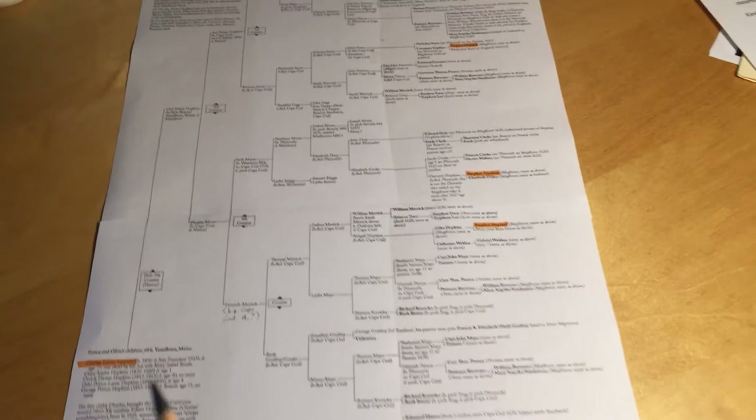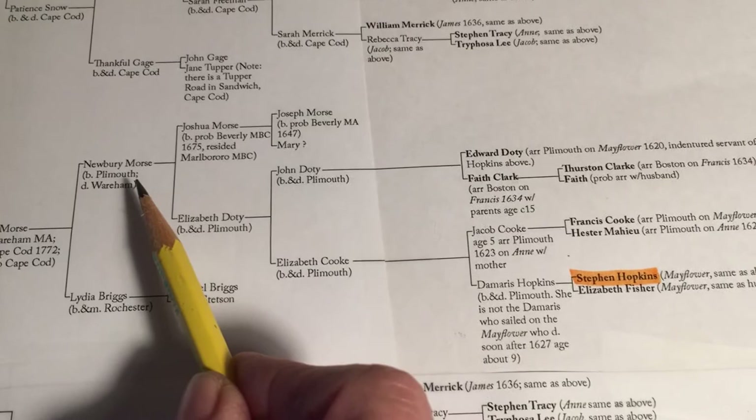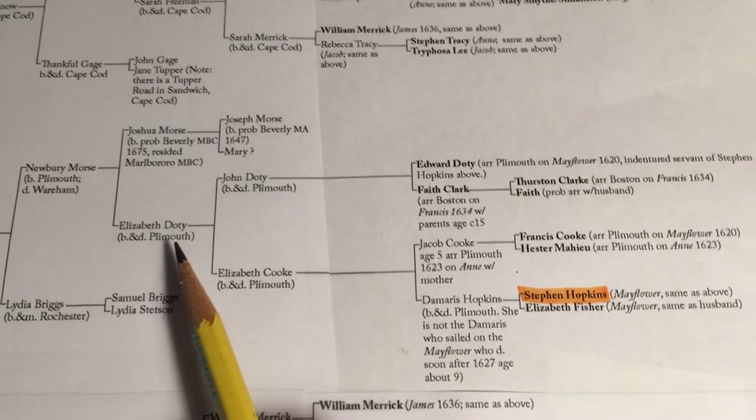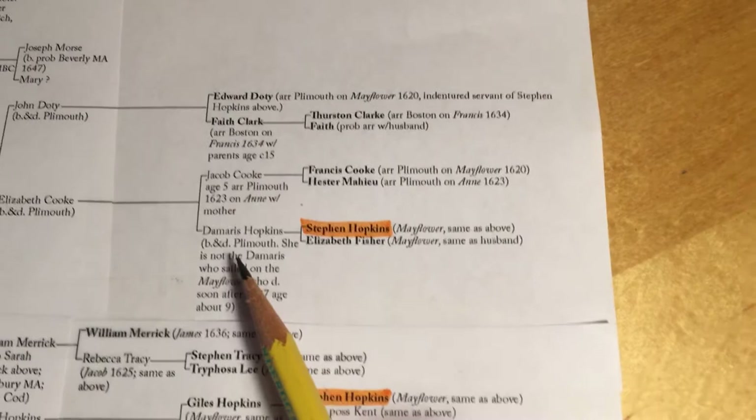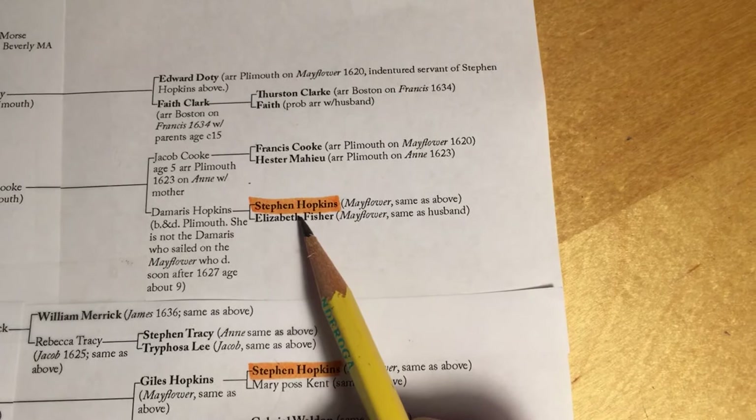The third way is to follow Charles' grandmother, Phoebe Morse, who was born on Cape Cod. Her dad was Seth Morse, whose dad was Newberry Morse, whose mother was Elizabeth Doty — a Mayflower name — whose mother was Elizabeth Cook, another Mayflower name, whose mother was Damaris Hopkins, the daughter of Stephen Hopkins and his second wife, Elizabeth. This is the wife he came to America with on the Mayflower. They had a daughter named Damaris who sailed with them, but she died when she was nine years old, and then they had another daughter named Damaris — that would be my great-great-so-whatever-times grandmother. Francis Cook and Edward Doty, who was a servant of Stephen Hopkins, also came on the Mayflower.